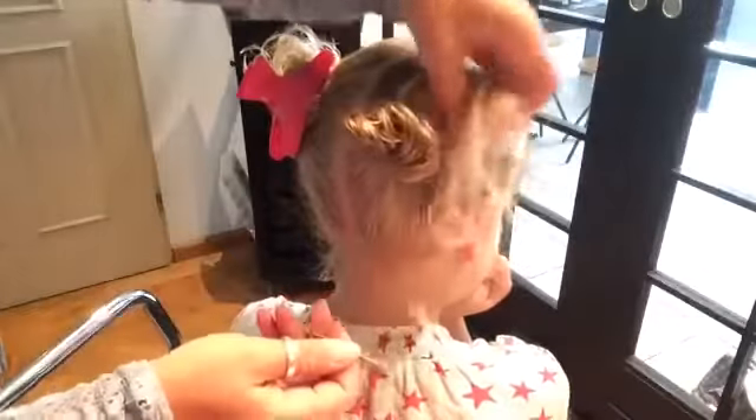To hold your messy buns in place, you can use some bobby pins.